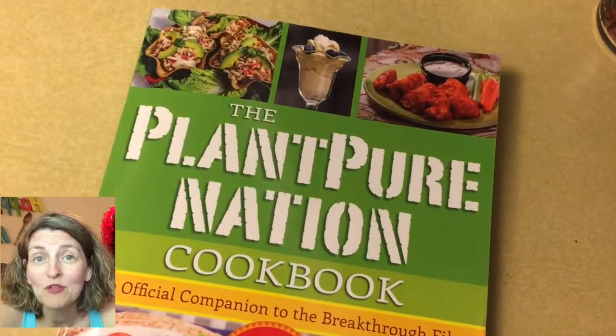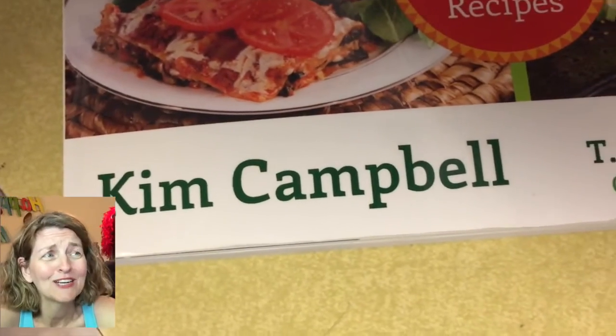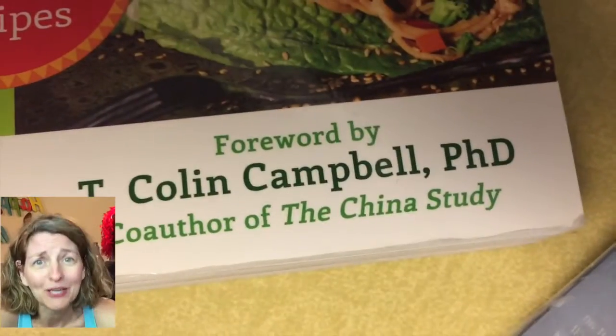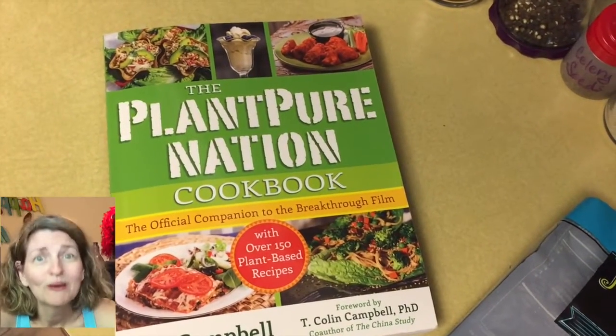If you don't have a copy of the Plant Pure Nation cookbook, you need to get one. It will quickly become your next favorite plant-based cookbook. Yeah, seriously, I'm not yanking your chain here — it has become my number one go-to book for the last two months that I've had it.